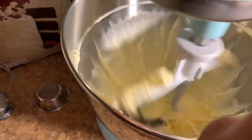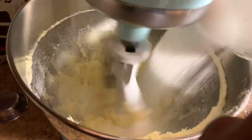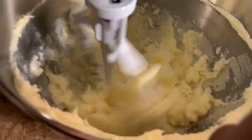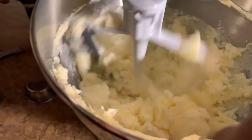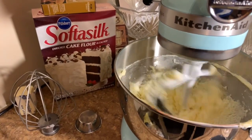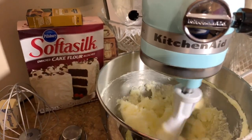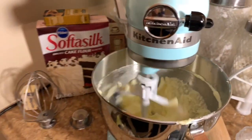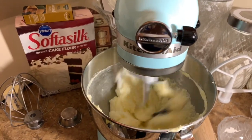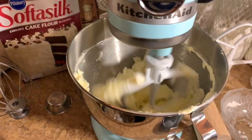You're going to add the sugar and let it go for one minute. Okay, that's mixed for about one minute.